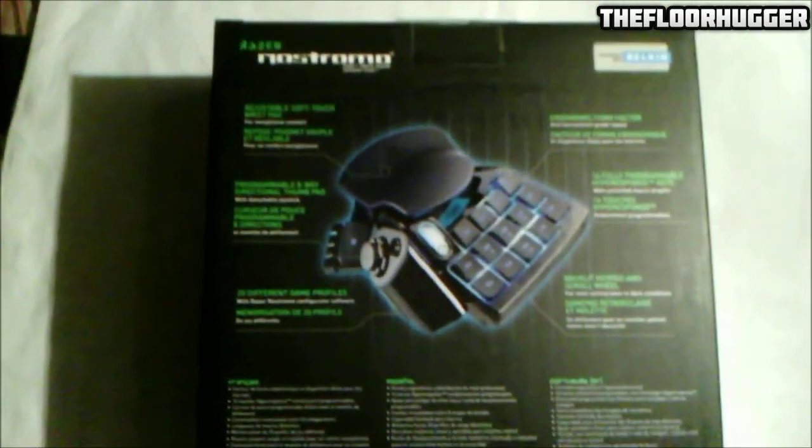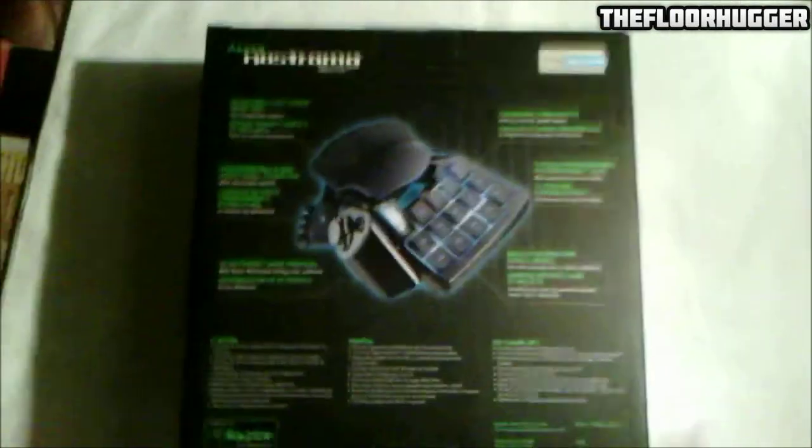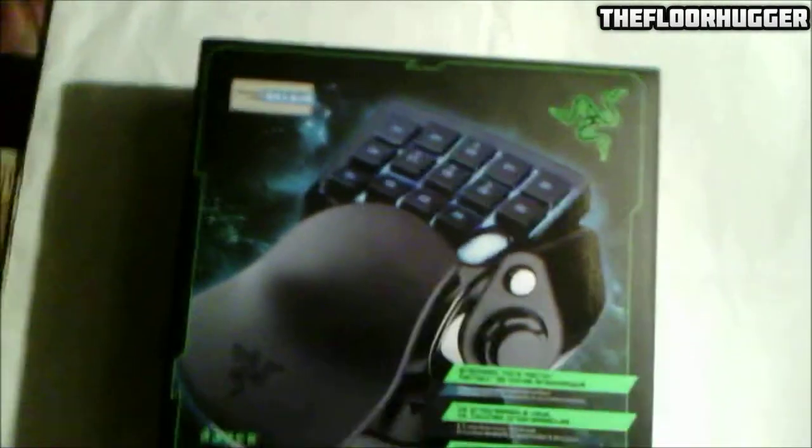So, the packaging on this is — well, if you've bought a Razer product before, it's very, very nice. It's shiny, it's clean, it's very informative. There's more information on the outside than there is on the inside. Razer does beautiful packaging.